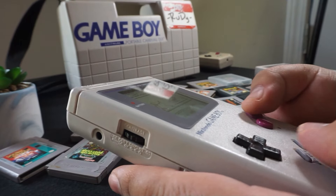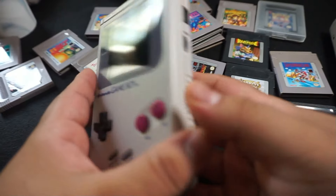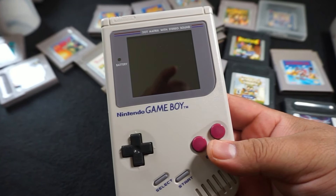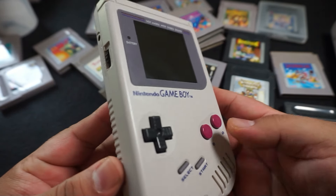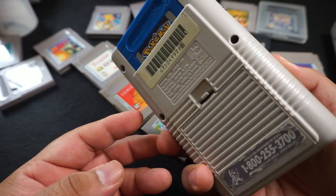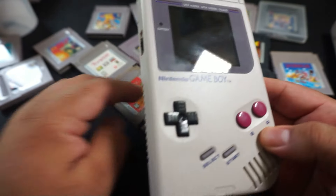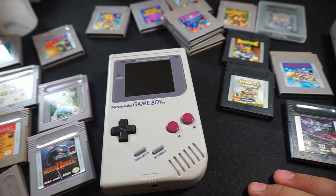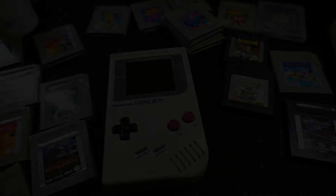I don't ever recommend anyone playing with the old screen because it's just almost impossible to play. But if you're interested in going back and reliving the past and playing old Game Boy games, or you want to jump into it for the first time, I definitely recommend you check out a lot more videos before you get into it. Also check out eBay for listings and try not to get scammed on anything that's over $100, because it's really not worth that much. The original Game Boy is always going to have this wonderful place in my heart. Thank you for watching — we'll see you next time.